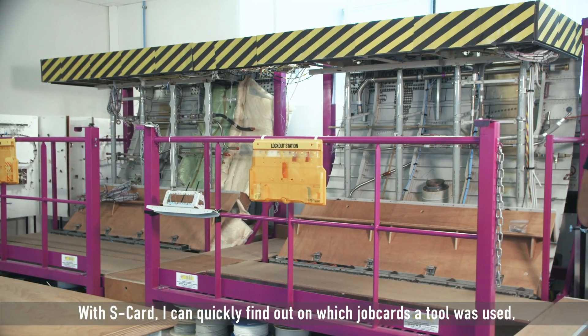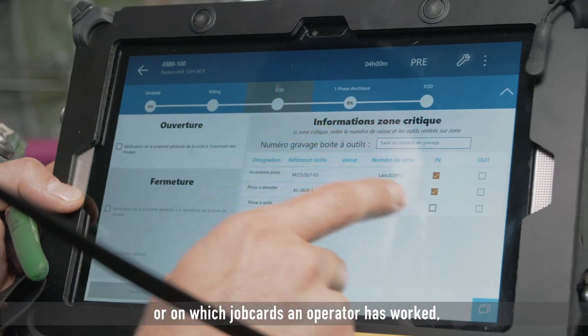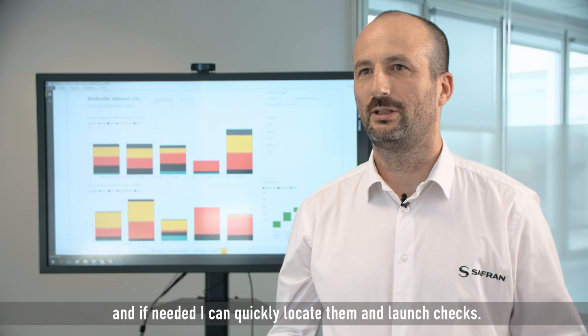With S-Card, I can quickly find out on which job cards a tool was used or on which job cards an operator has worked. And if needed, I can quickly locate them and launch checks.